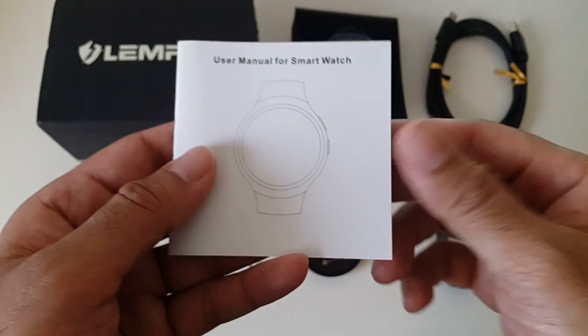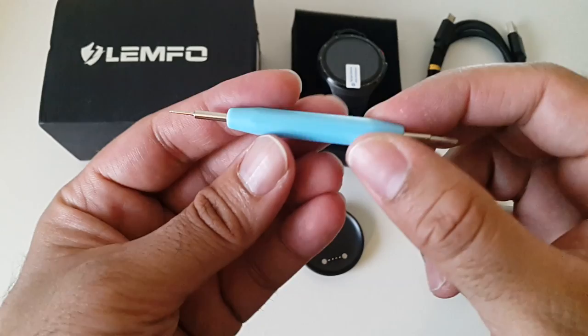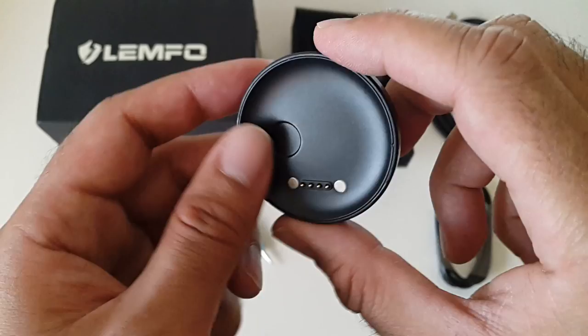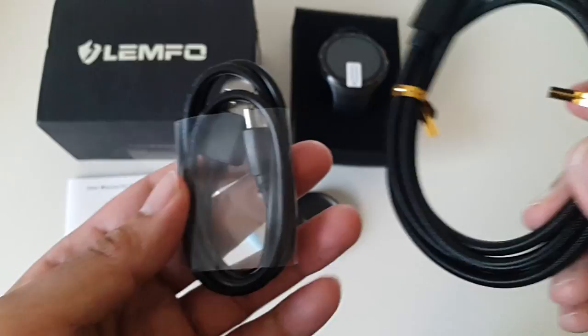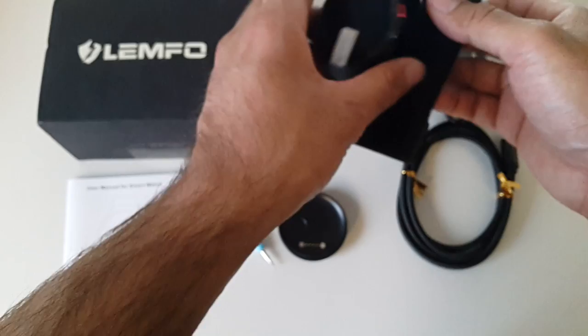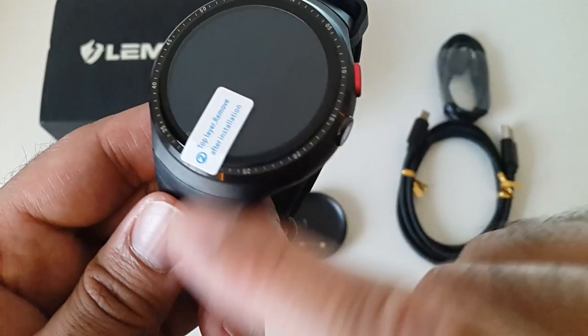This is everything you get in the box: the instruction manual, a screwdriver to open the SIM card tray, a charging plate which clips onto the back of the watch, two micro USB cables — a braided extra-strong one and a regular one — so you have a choice there, which is quite nice.